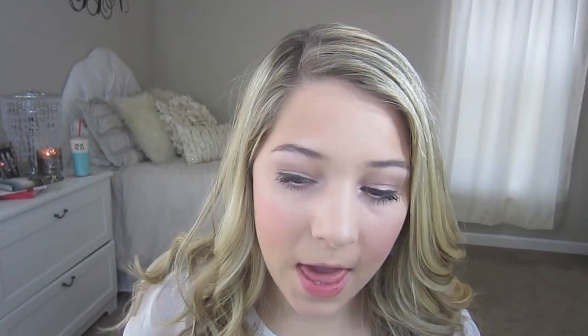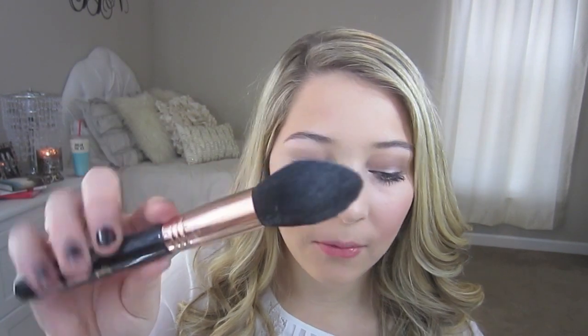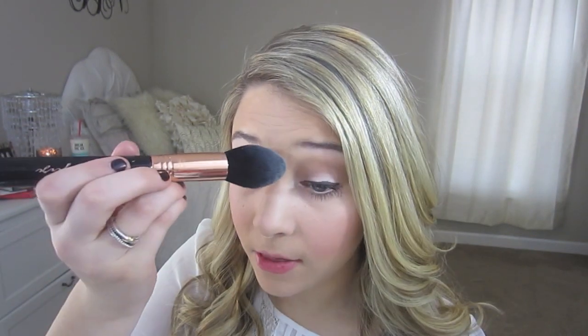Next I'm just going to take the highlighter from my NARS Guide Borden Palette — this really pretty color right here — and I'm going to use my Sigma Tapered Face F25 brush. I'm going to get a little bit of that and go over the tops of my cheekbones, add a little bit down the bridge of my nose, up on my forehead, and right on top of my Cupid's bow.